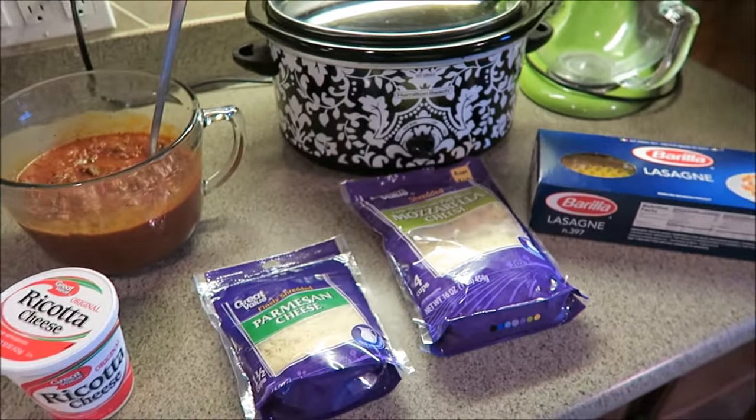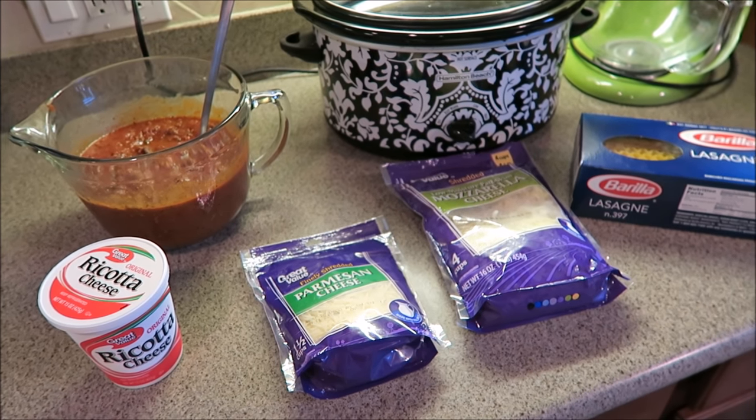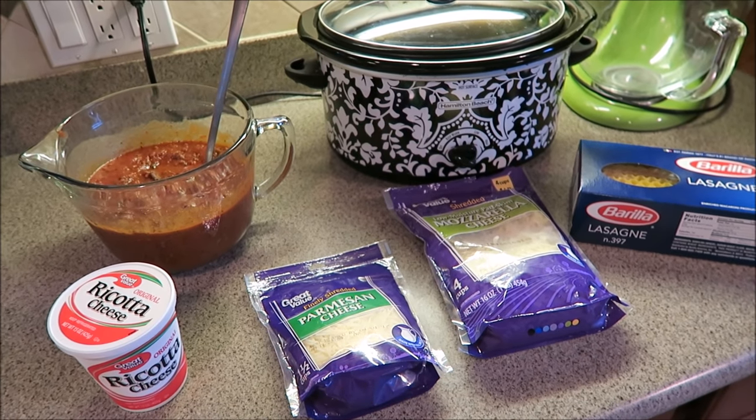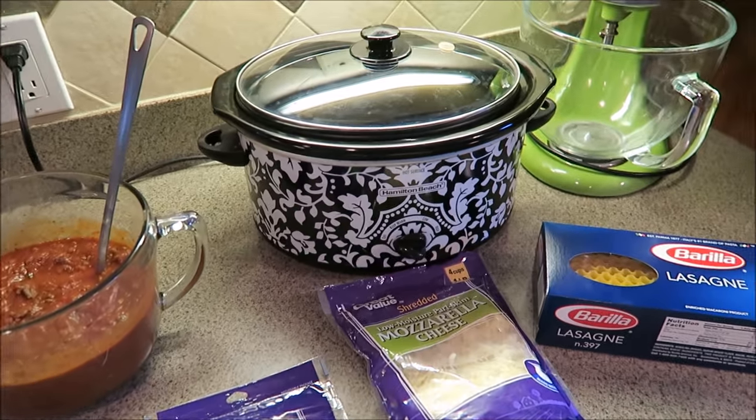I'm going to leave the link down below for the recipe I'm using today. Again, I've never done this before, so I'm just kind of winging it. I thought I would film and share with you guys how it turns out. I'm going to go ahead and start assembling everything into the crock-pot.